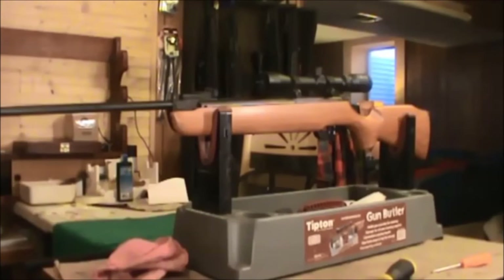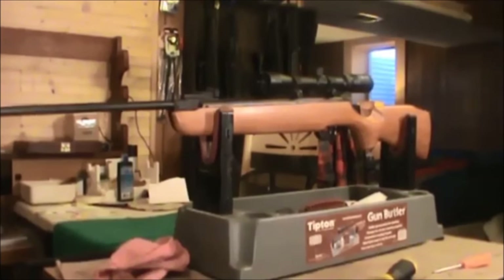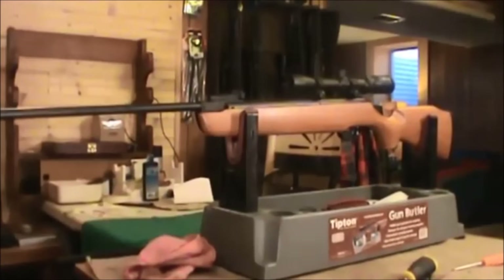Welcome back everyone. Today we're going to rebuild an old Crosman Storm XT picked up real cheap at a pawn shop. It's missing the front sight — you can see right here there's no sight there. The gun shoots very consistently but is underpowered. Shooting the Crosman Hollow Point 7.9 grain, it averages 822 feet per second, which is 11.88 foot-pounds of muzzle energy.